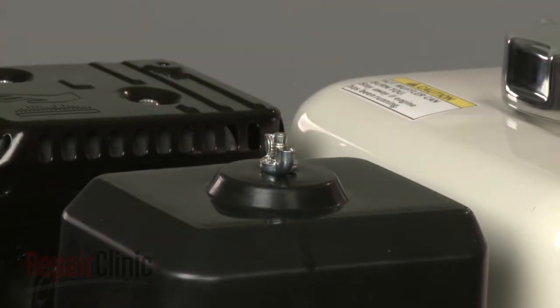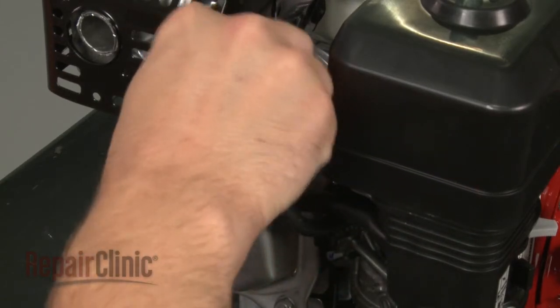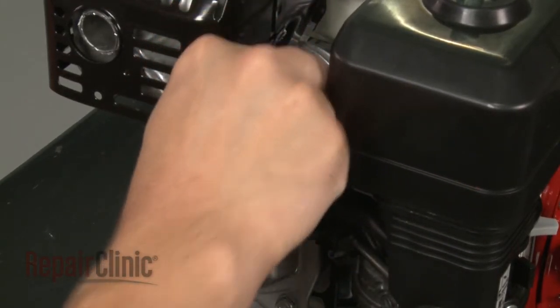With the replacement complete, turn the fuel valve back on and reattach the spark plug wire and boot.